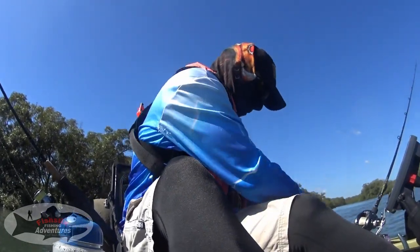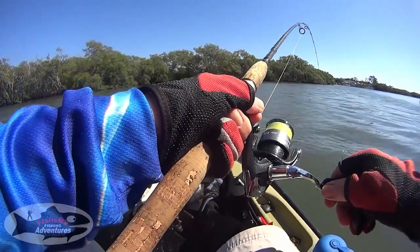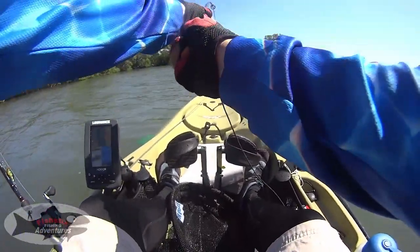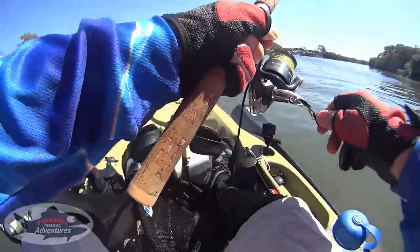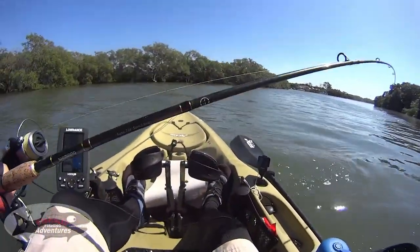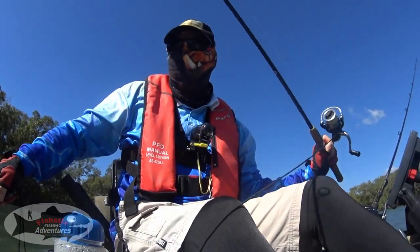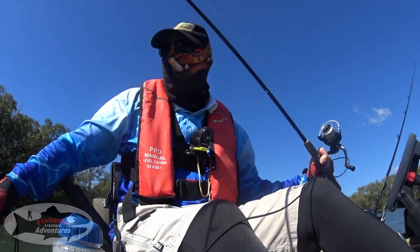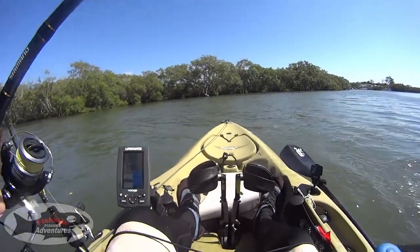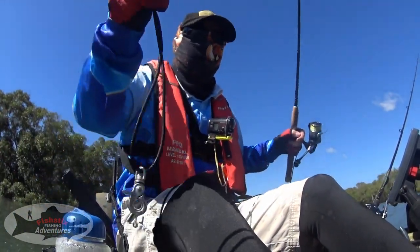Look at that — fishing rod's still going a bit crazy there. Yep, she's woken up, taking some more string. Not a bad little catch there for doing absolutely nothing — just dead sticking, or leaving your soft plastic in the water while you're drifting. You can catch flatties and a whole range of different fish doing that. Well worth the effort — there we go, got him on board.